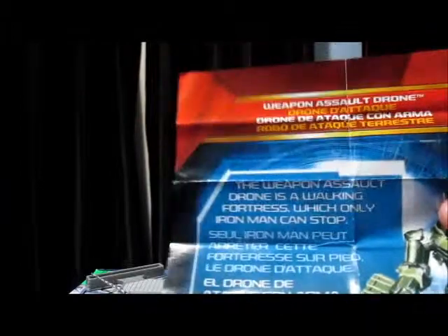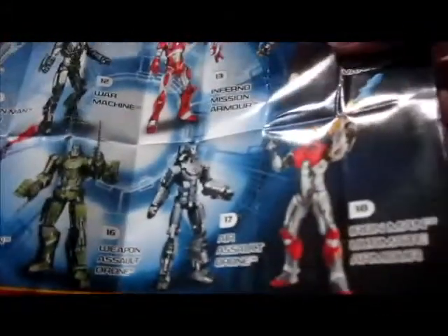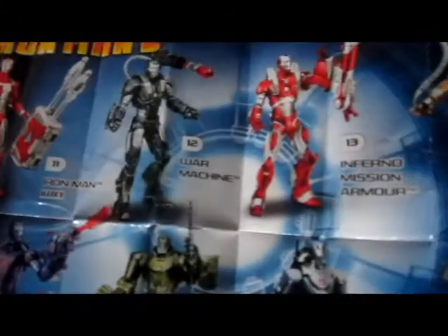There's also this little pamphlet as a bonus. It says on it: the Weapon Assault Drone is a walking fortress which only Iron Man can stop. On the back it has the other figures in the wave: Iron Man Ultimate Armor, Air Assault Drone, Weapons Assault Drone, Iron Man Fusion Armor, Iron Man Mark 5, War Machine Inferno Mission Armor, and Ivan with Flash Vanko at the end. Pretty cool.